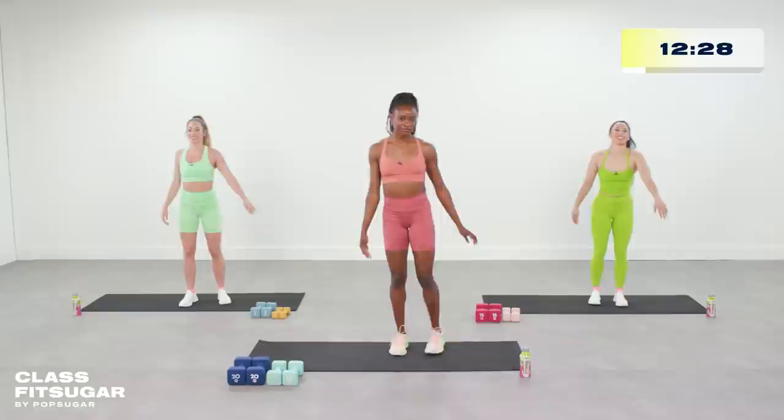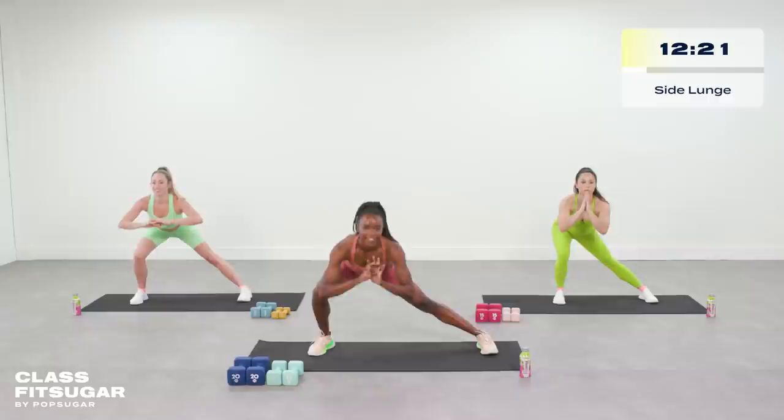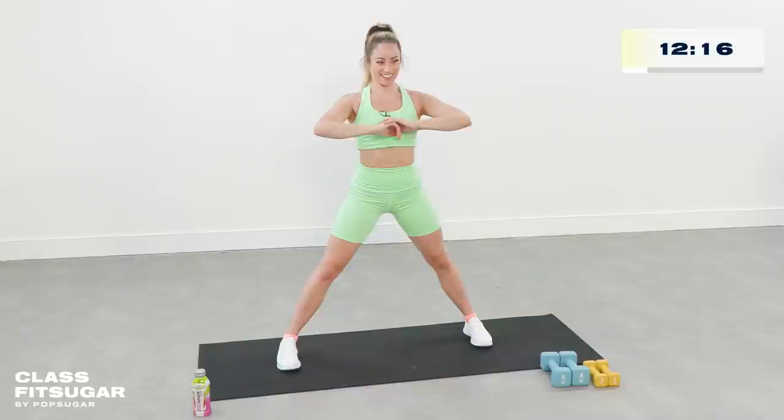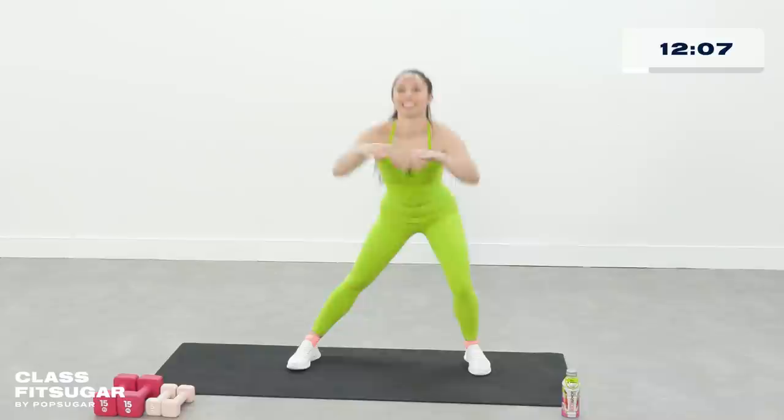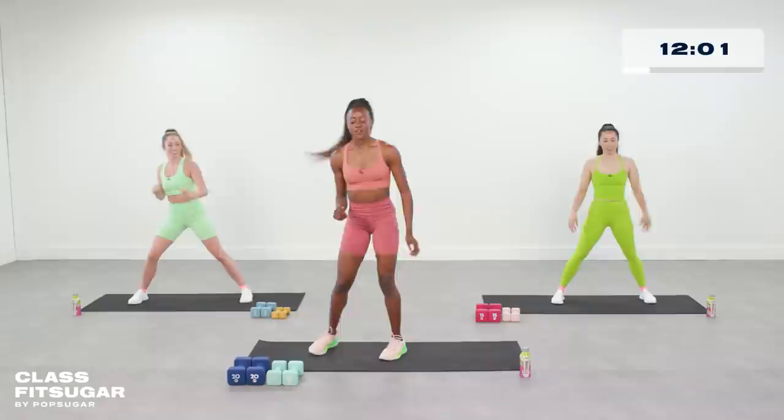We're gonna take a wide stance here, sit back, and do some side lunges. It's one of my favorites — it really makes me feel super warm as well. We're gonna start off with some hammer curls in just a couple seconds. Grab those light weights, meet me in the center of your mat.